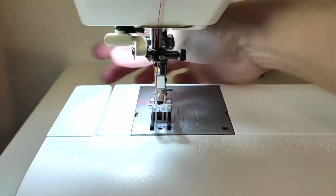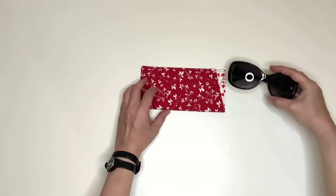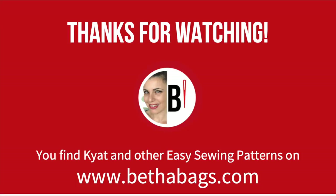Voila! Your glasses case is ready! If you like this video and enjoy making this project, please give it a thumbs up and subscribe for more videos to come. Thank you and bye!